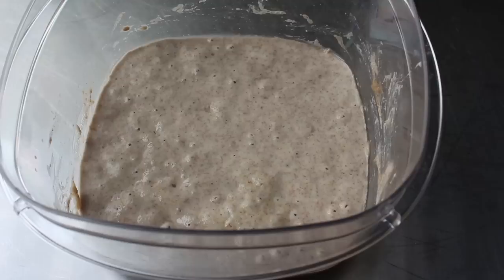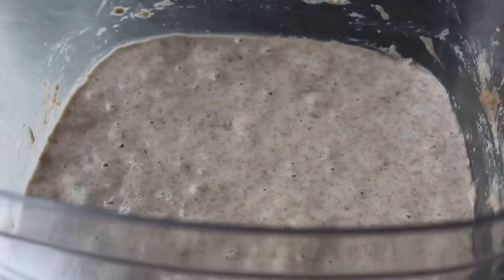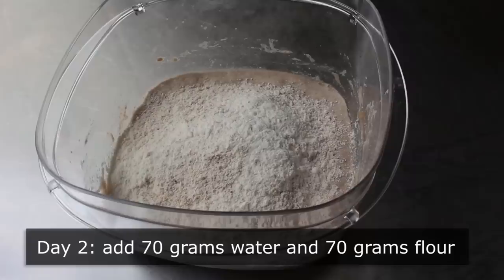Fair warning: the first few days of this process, you will get a fermenting smell, and it might not necessarily be pleasant, because not all the bacteria in this are good. Most of this process is waiting for the good bacteria to kill the bad bacteria. So don't get scared if it smells a little bit off when you first start this. On day two, we're going to give it one more feeding of 70 grams flour plus 70 grams water.